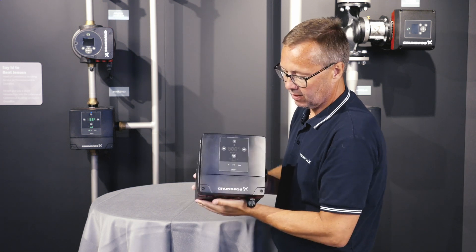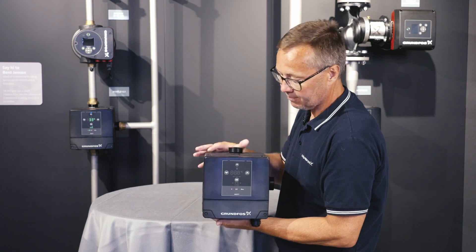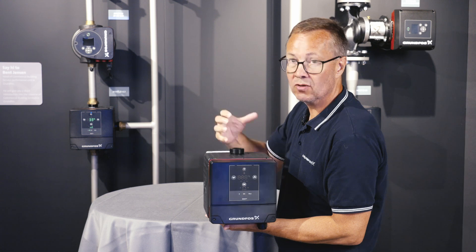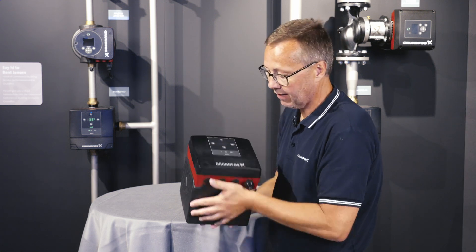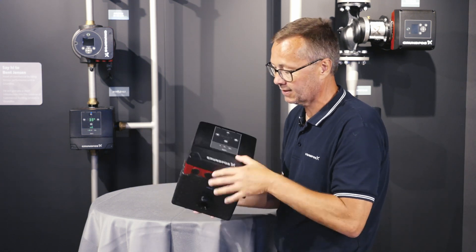Our customers and insulation people are very happy about this Mixit solution because we have all these plain surfaces to insulate up to. So it's very easy for the insulator to insulate the piping of a Mixit system.